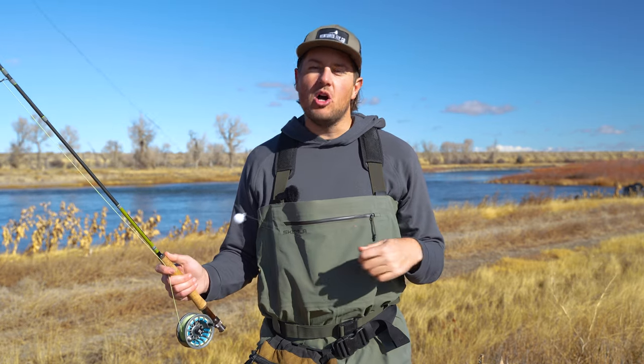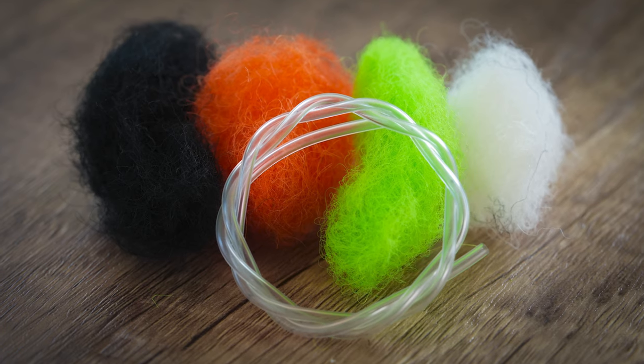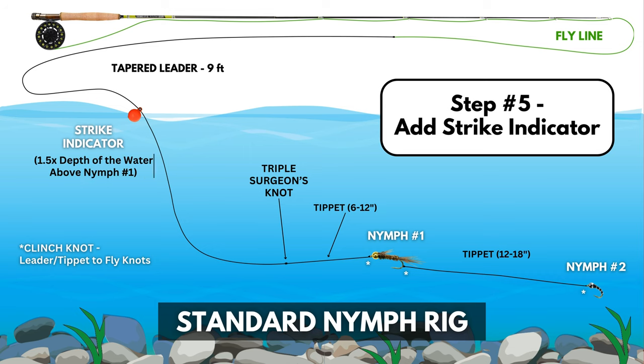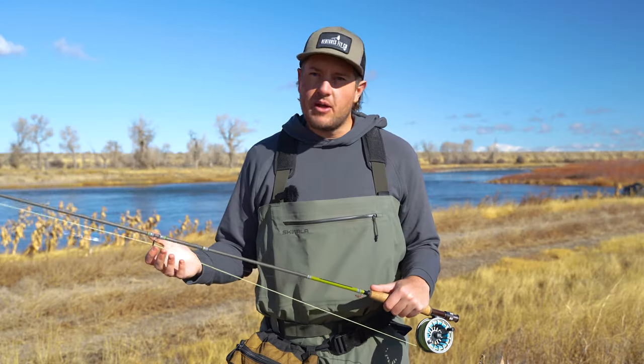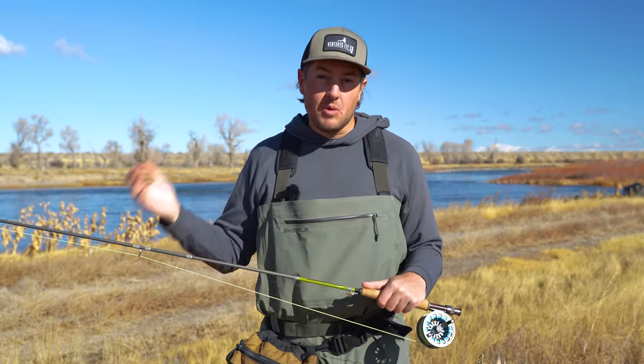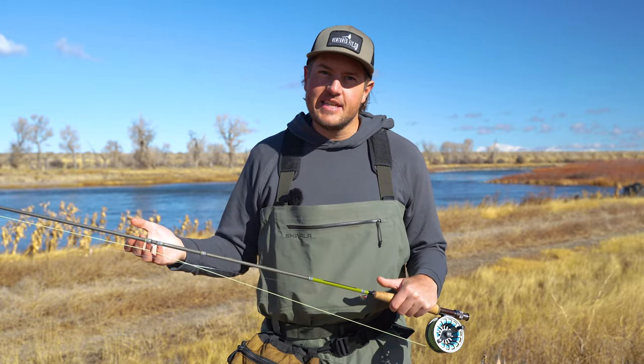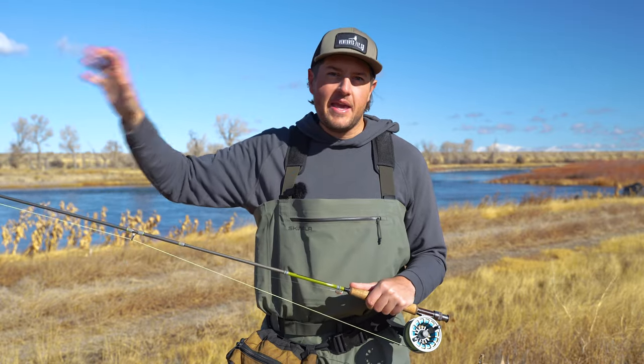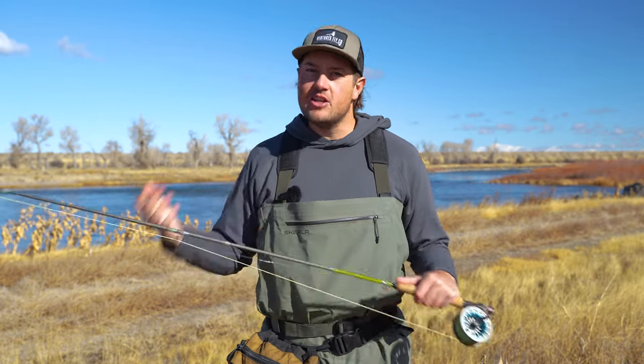If I get to a smaller stream, I'll switch over to a wool indicator to promote more subtle presentation. But if you're new to fly fishing, don't overthink it — just grab one style and add it to your rig. The general guideline is to put it one and a half times the depth of the water above that first fly. So if the water is four feet deep, you'll put it about six feet above that first fly. If you're unsure about the depth or the water is murky, just put the indicator a ways above that first fly and adjust as needed.